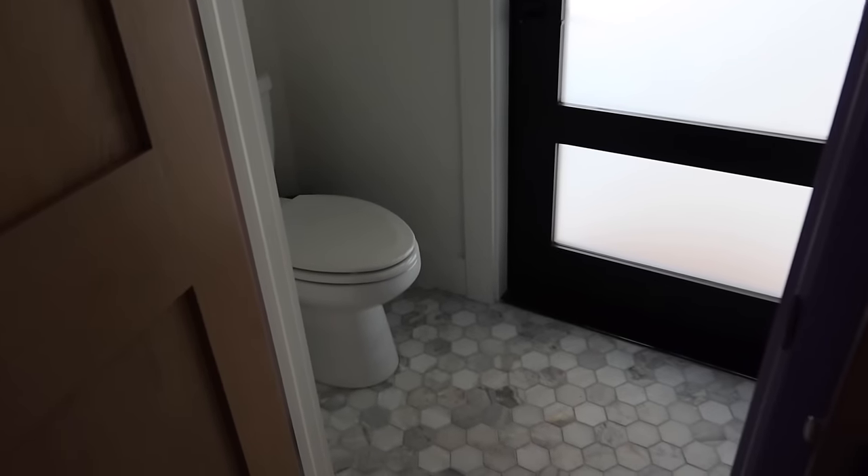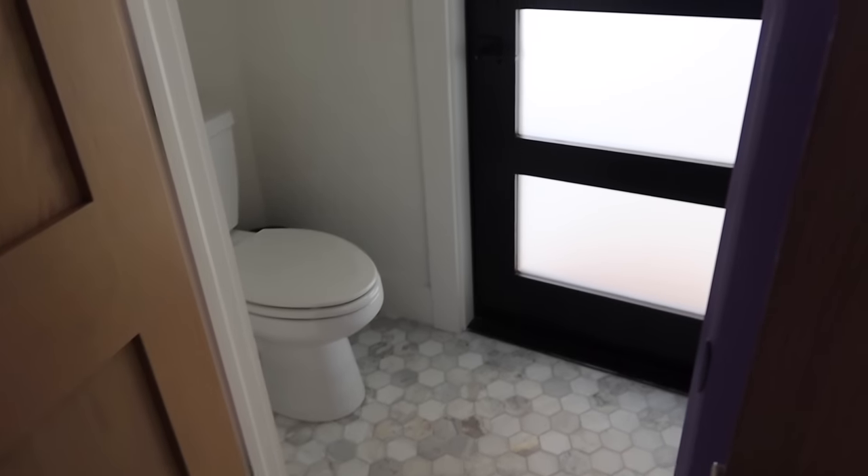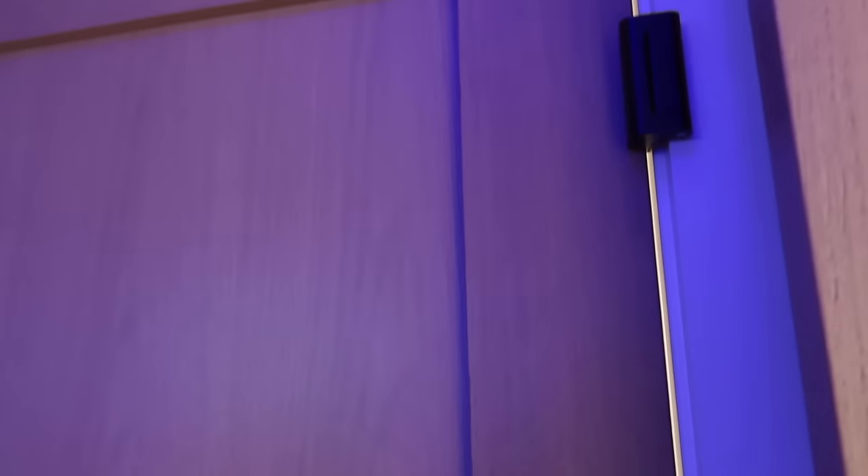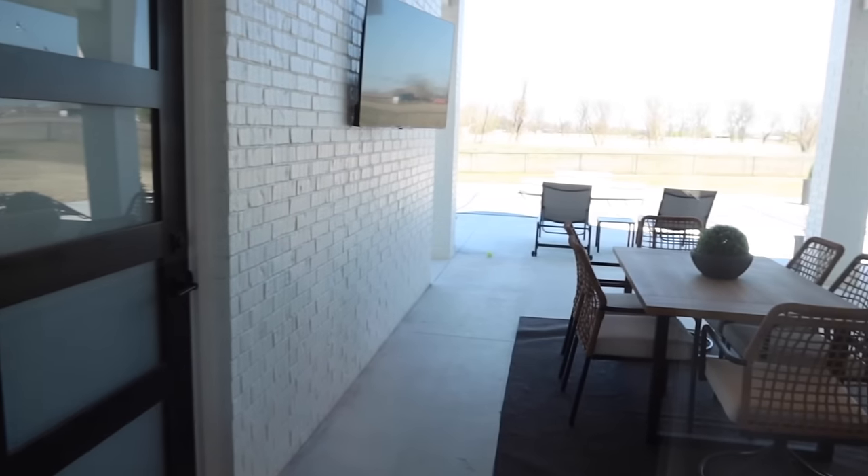We have another powder room right here which gets used more in the summer. I mainly put this door in so we could get to the pool — if people need to go to the bathroom they don't have to come through our house. Even if friends come over and we're not going to be there, I can leave that door unlocked so they have a bathroom. I can lock it from the inside so workers or friends can still use it while swimming, but can't access the rest of the house.